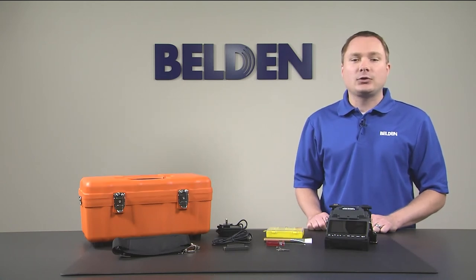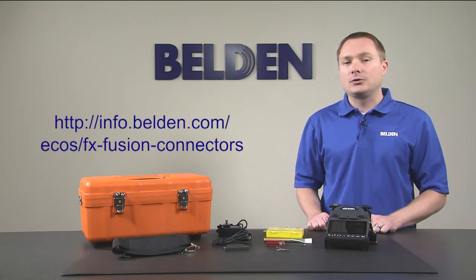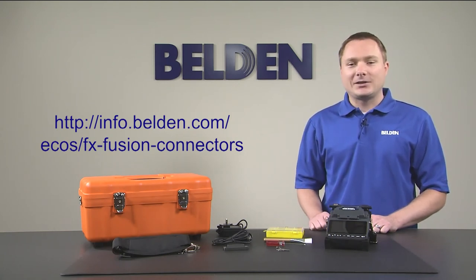To watch the splicer in action, be sure to view any of our FX Fusion connector instructional videos. Or if you have any additional questions, or to buy our FX Fusion splicer, connectors, or related components, please be sure to contact a sales representative or find a distribution location near you. As always, thanks for watching.